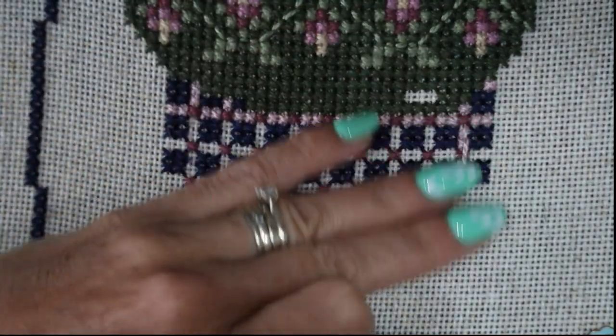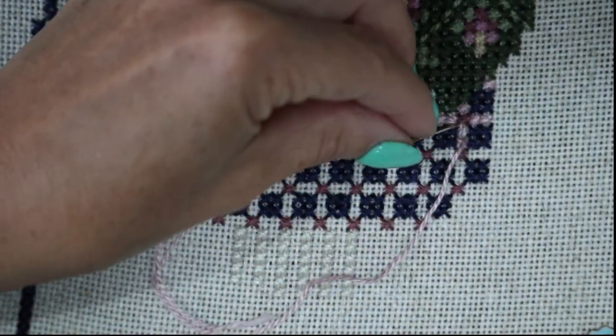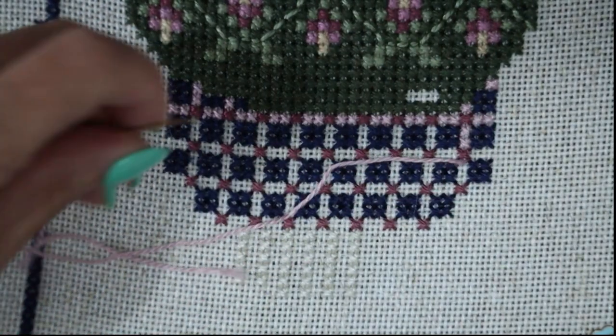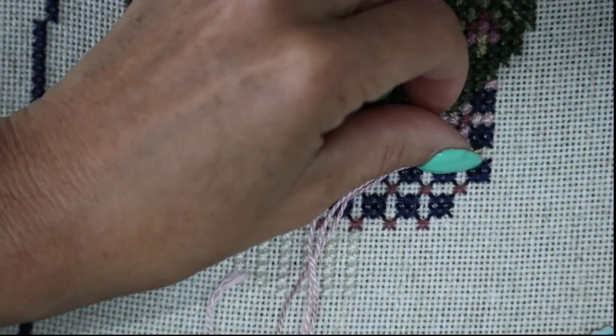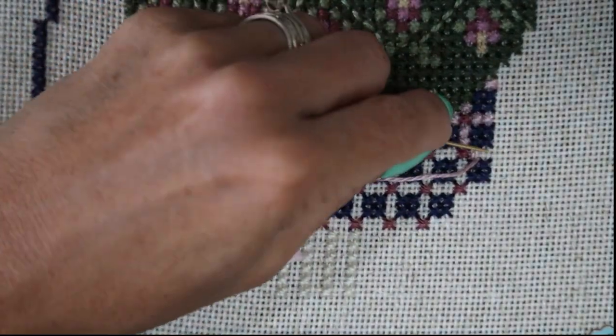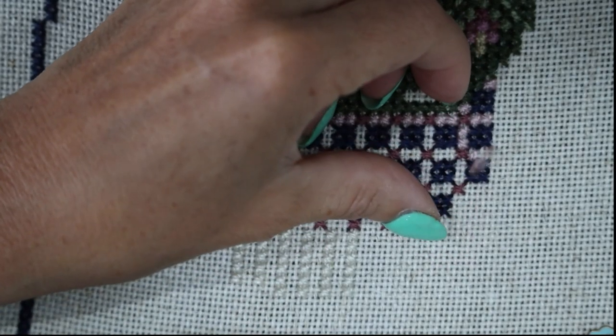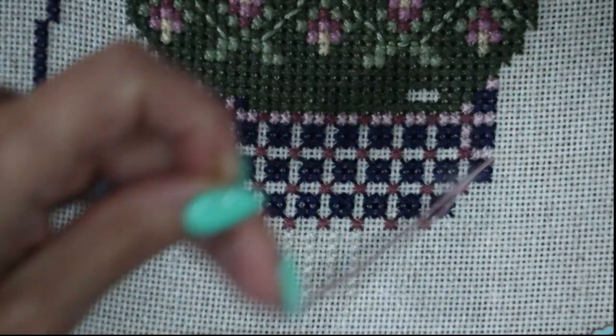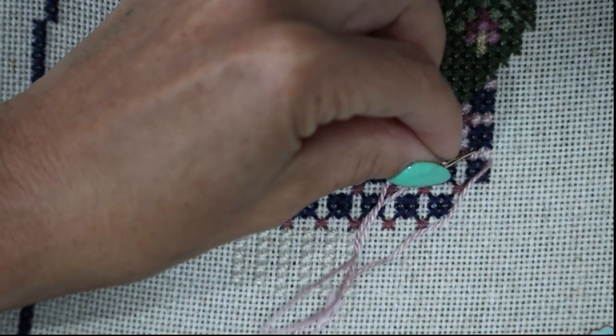I'm absolutely loving this process. I'm not a monogamous stitcher, and I can honestly say I have basically monogamously stitched on this. I'm dreading looking at my Excel spreadsheet because I don't think I've stitched on anything else in June.